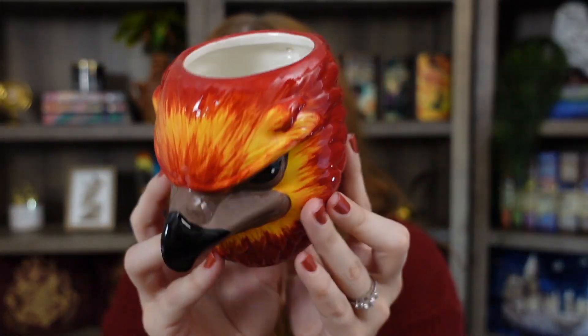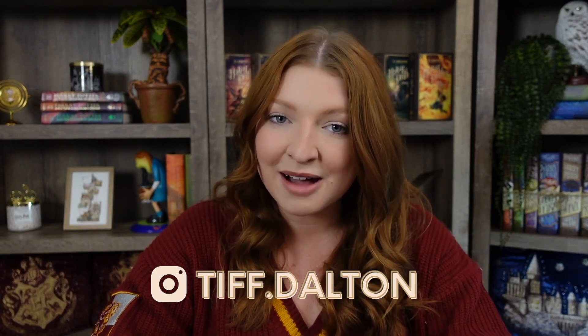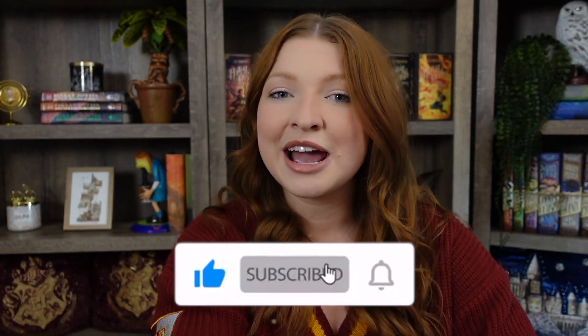I just loved everything I got today and I cannot wait to make my coffee tomorrow in my beautiful Fawkes phoenix mug. The bookends really surprised me — I hadn't seen them before and I'm so happy to have them. Let me know in the comments if this is something new to you as well, or if you've already seen them. That wraps up today's Harry Potter haul from fun.com — a huge thank you to the people at fun.com for reaching out and gifting me these items. Let me know which was your favorite item in the comments below, and as always, please give me a thumbs up, subscribe, and turn on your bell notifications. Thank you so much for watching — have a great day, bye!